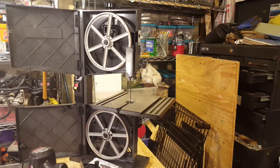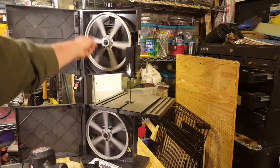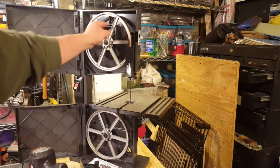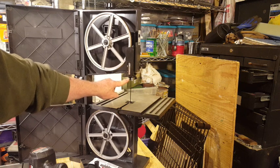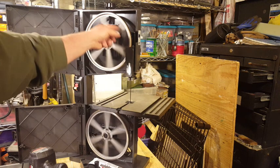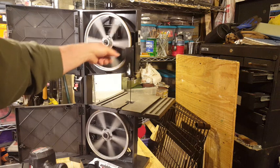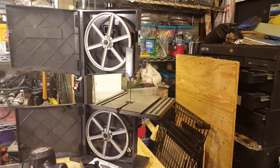I've got the table on, the blade tension adjusted, the blade tracking nicely in the middle of the wheels, and the guide pins set up top and below so the blade just misses them as it passes. I think we're ready to plug this in, turn it on, and do a couple of cuts.